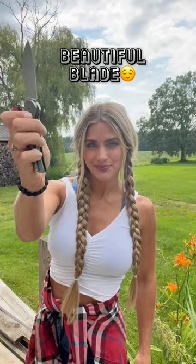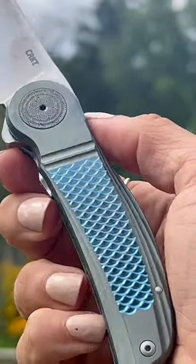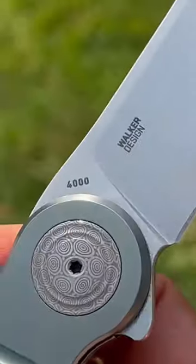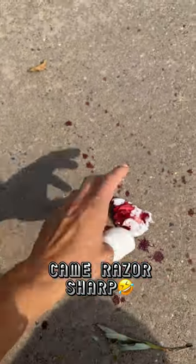One of the most attractive knives I've received all year with some really whimsical vibes, including this mermaid-like scale pattern on the titanium handle — this is the CRKT Monument Liner Lock. It's designed by the inventor of the liner lock himself, Michael Walker, and I can verify the knife came razor-sharp as I caught myself testing it.